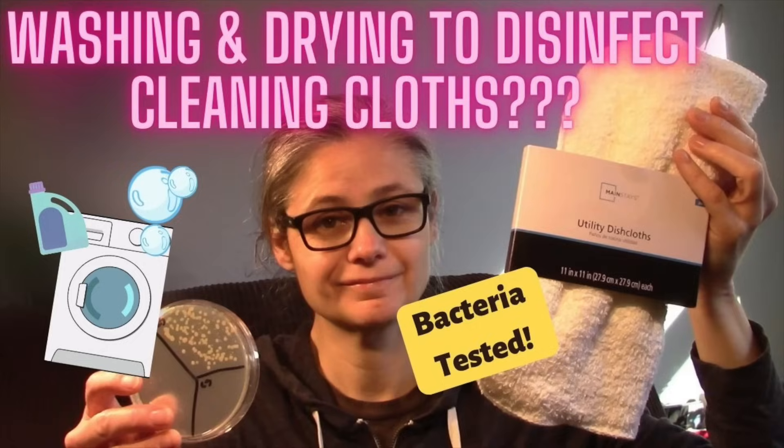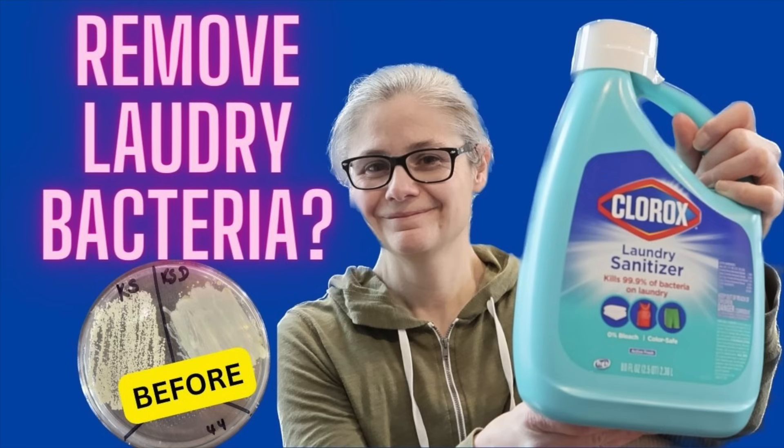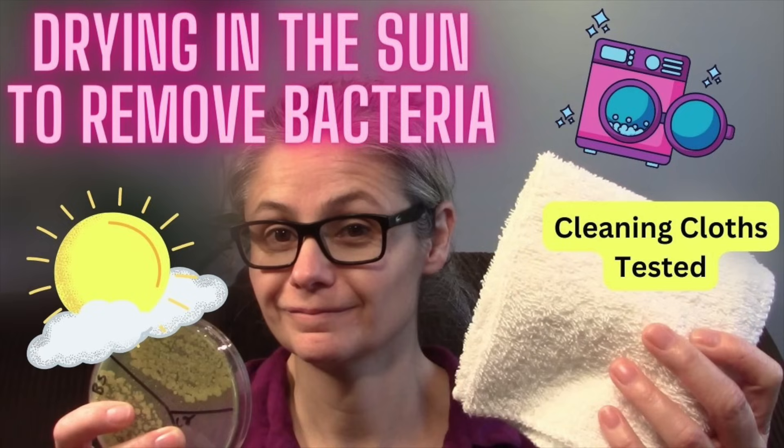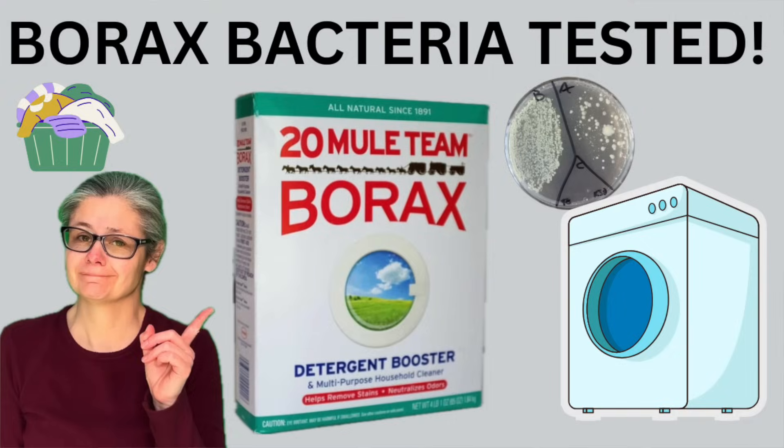Now I already have a laundry playlist on my channel where I've tested Tide Pods, the Norwex Ultra Power Plus, Lysol laundry sanitizer, Clorox laundry sanitizer, Odaban, vinegar, line drying in the sun, the Downy rinse and refresh, and Borax. So if you're curious about any of those, I already have videos about those — they'll be in the description below.